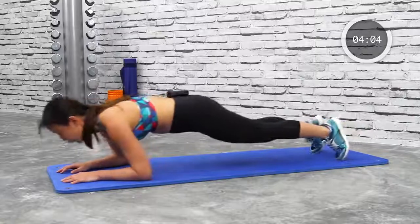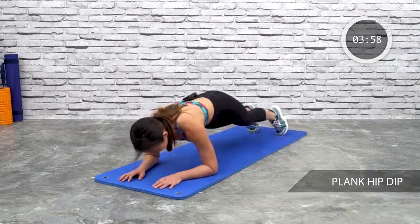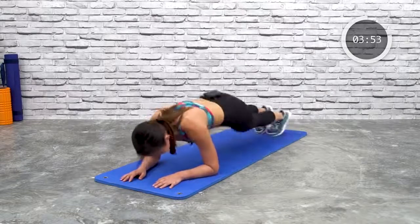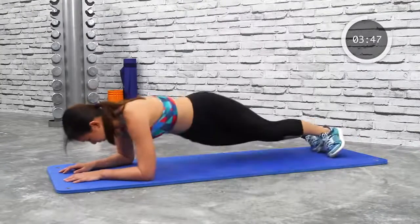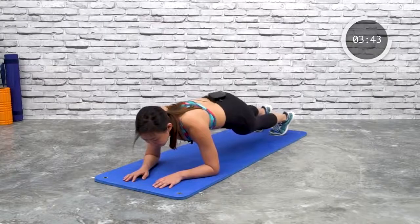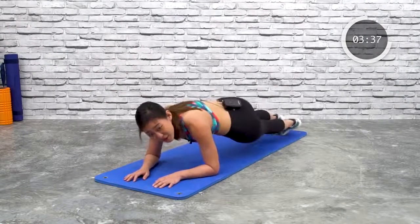Keep rocking. Sometimes minimal movement is the best. Next: plank dip. Just dip side to side — left and right. Lower your hips as low as you can. You should feel your obliques working more for this plank. Keep going, keep dipping left and right. This is exercise number three.